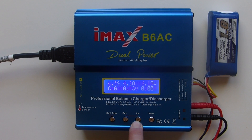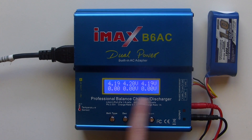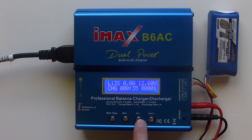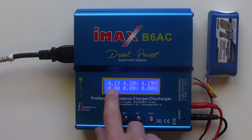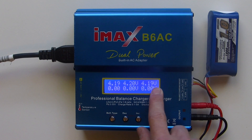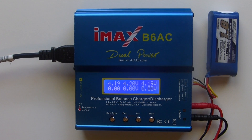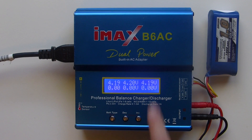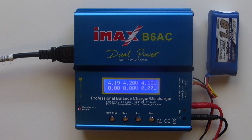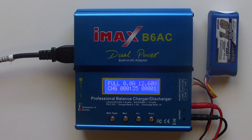If you press the increase button, you can see the individual cell voltages. Cell 1 is full, so it's completely full. Here you can see cell 1, cell 2, and cell 3: 4.19, 4.20, and 4.19. 4.2 volts is the full voltage, but 4.19 is close enough. So it's stopped there automatically — that's your battery full.